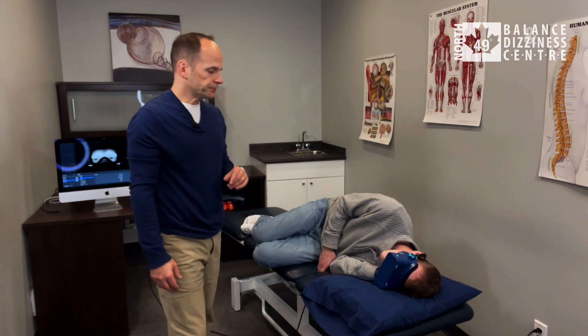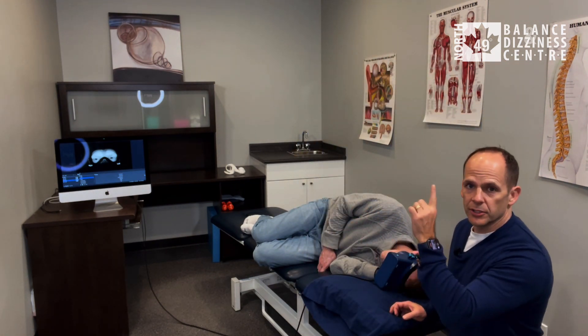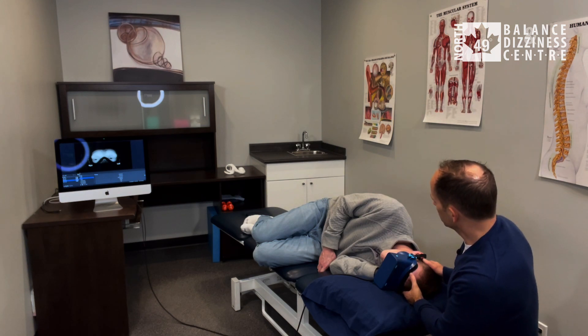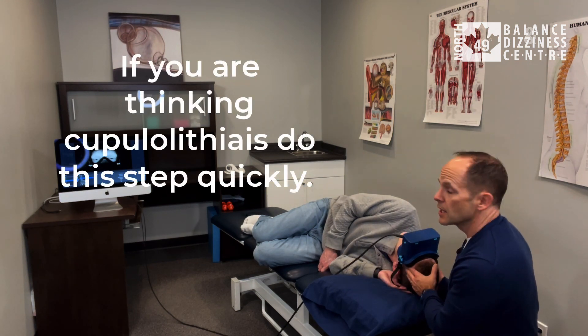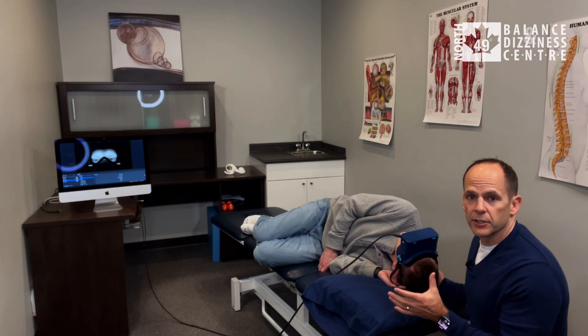The next step is to turn his head 90 degrees up so he's looking over his unaffected side. On three, turn your head over the right shoulder: one, two, three. The instructions are to hold this position for at least three minutes as well.